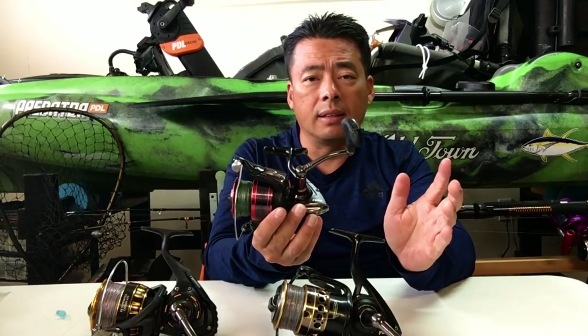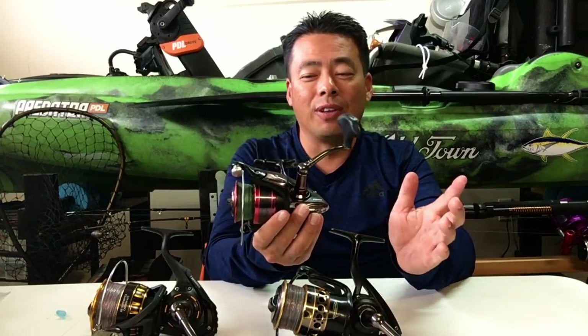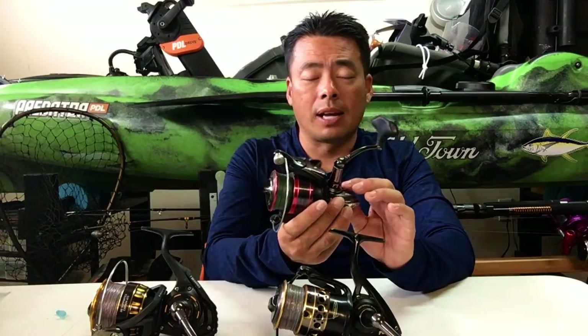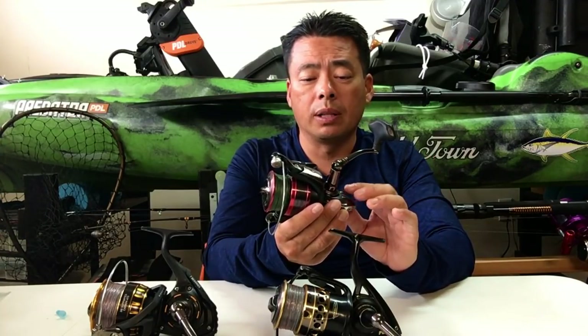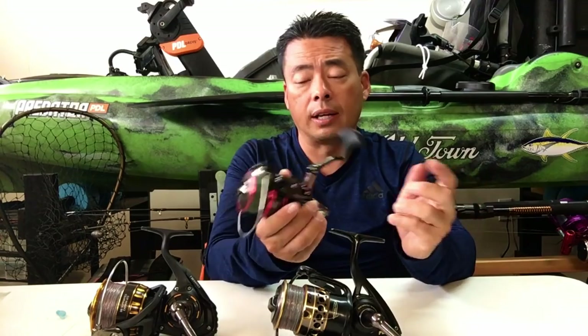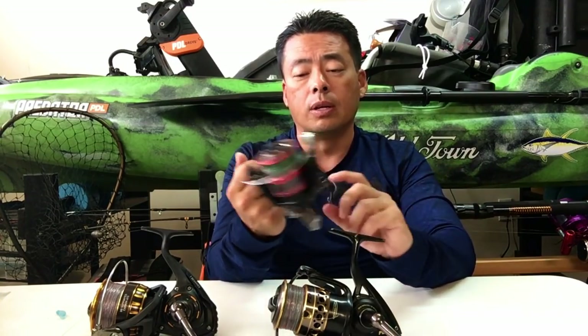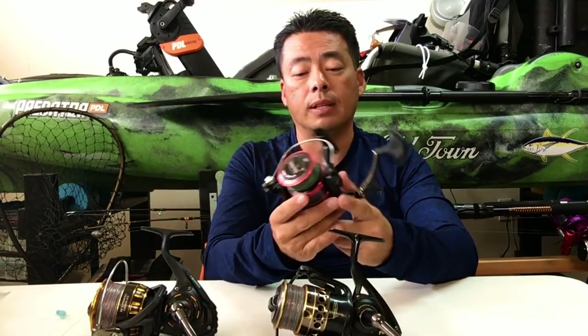I tend to fix it myself because I don't want to wait to send the reel in. When I took it apart I knew what was wrong, so I just fixed it and now it works fine. When you're buying the Penn, once in a great while you might get one that's defective and you may have to open it up to see what's wrong.